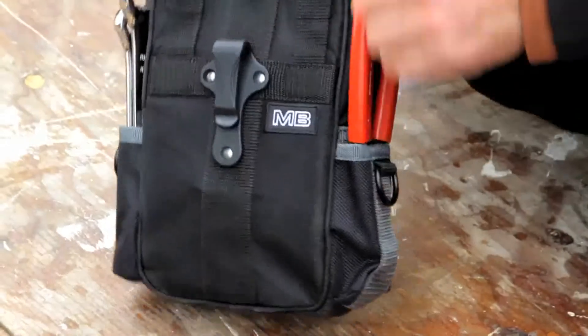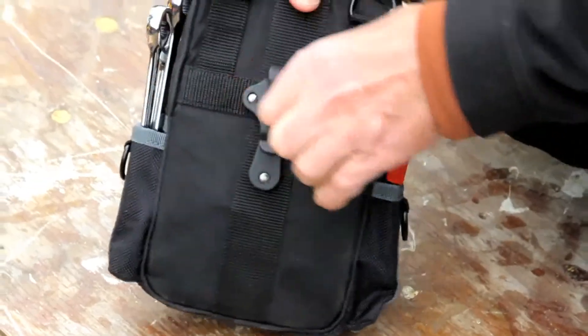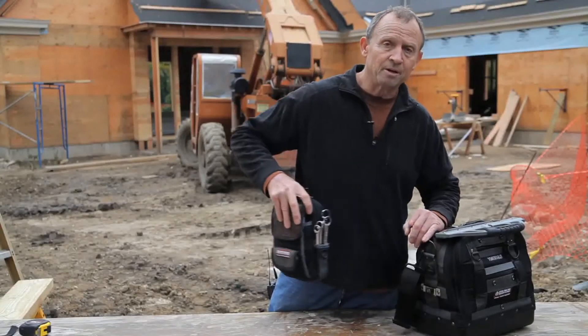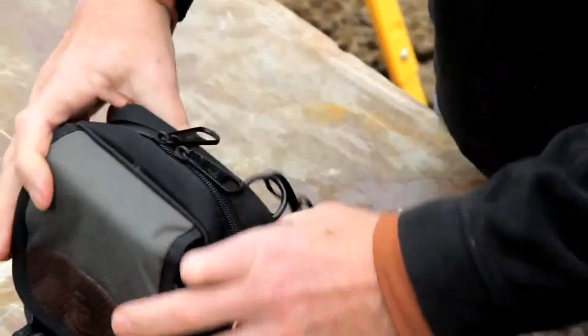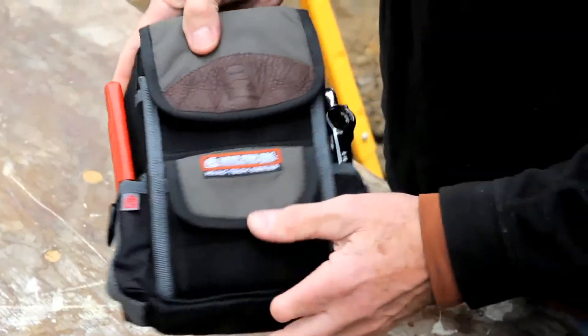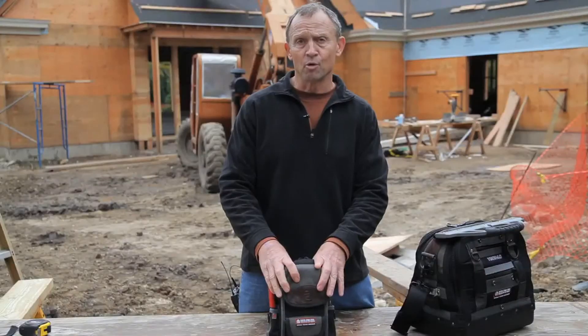Like the TP3, there's a nylon plastic clip where you can clip it on the bag or on your belt, along with a detachable handle. And like all our Veto ProPak bags, it comes with a five-year zero downtime warranty.